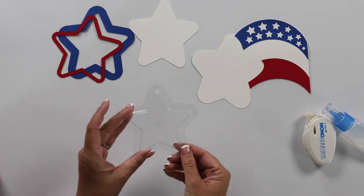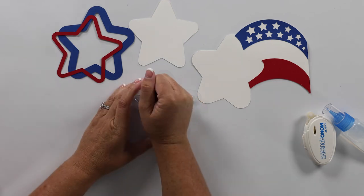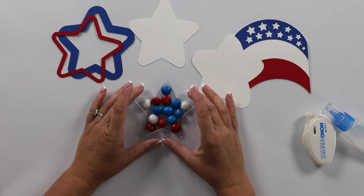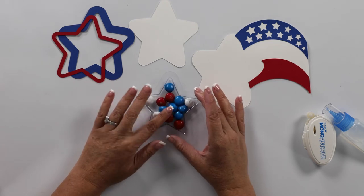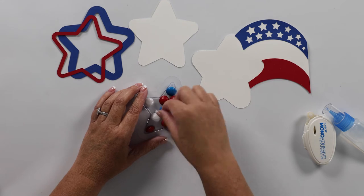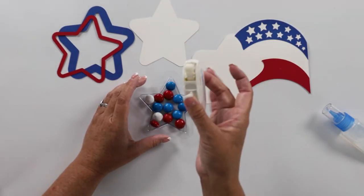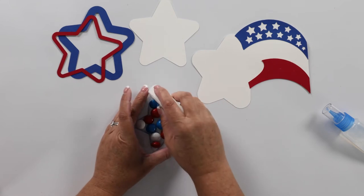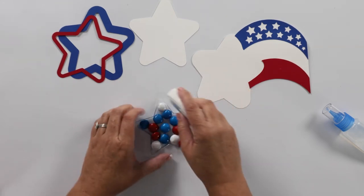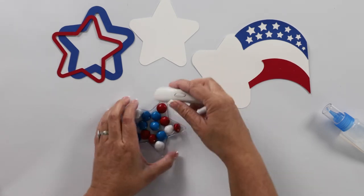We're going to grab our star and the first thing we're going to want to do is turn that over and put a handful of M&Ms in there — and of course you have to use the red, white, and blue ones. Now if you really wanted to, you could turn all the M's over. This white piece right here is our backing piece, and to secure that we're going to use our tape runner and add some tape around the edges of that star treat cup.